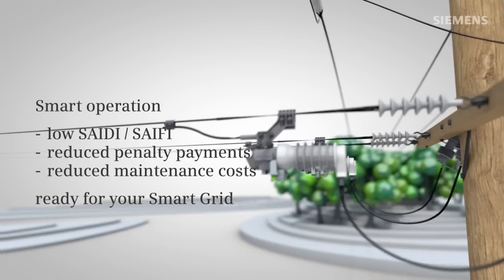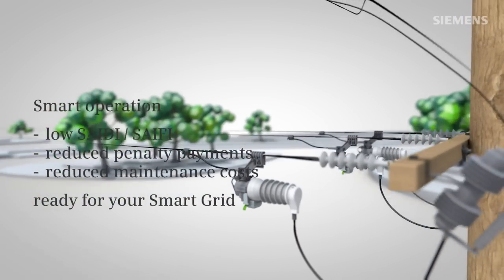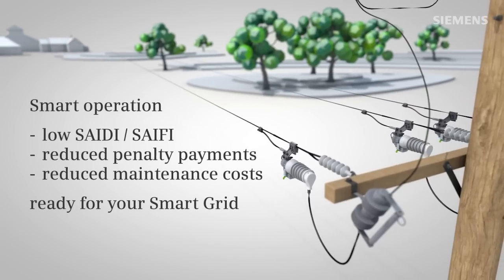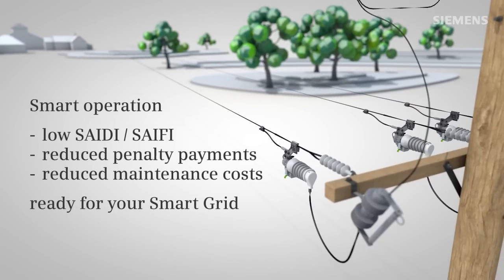It offers smart operation, low SADE-safing, reduced penalty payments, reduced maintenance costs, and is ready for your smart grid.